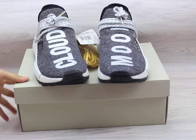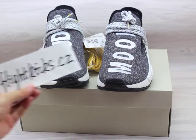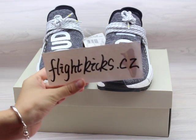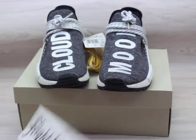If you like these shoes, you can go to my website flykicks.cj to place your order. Thank you for watching my video, see you next time, bye.